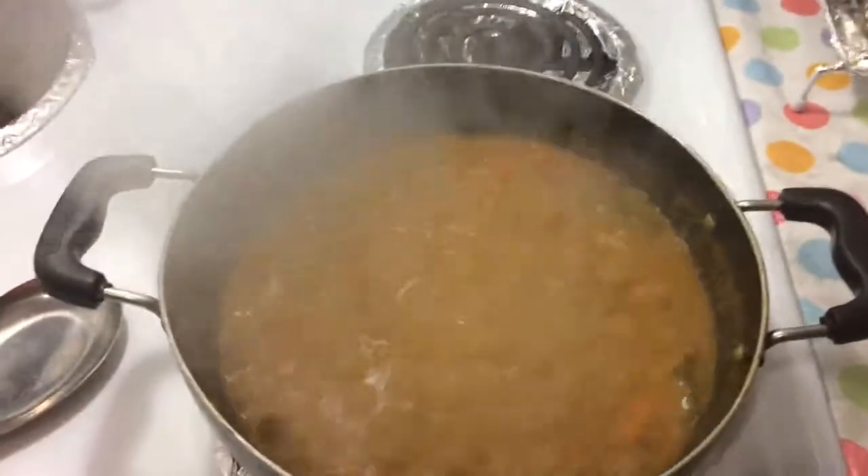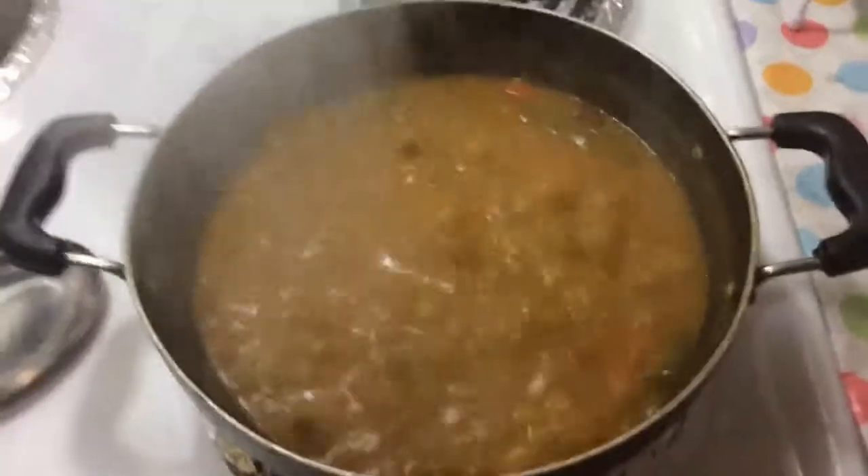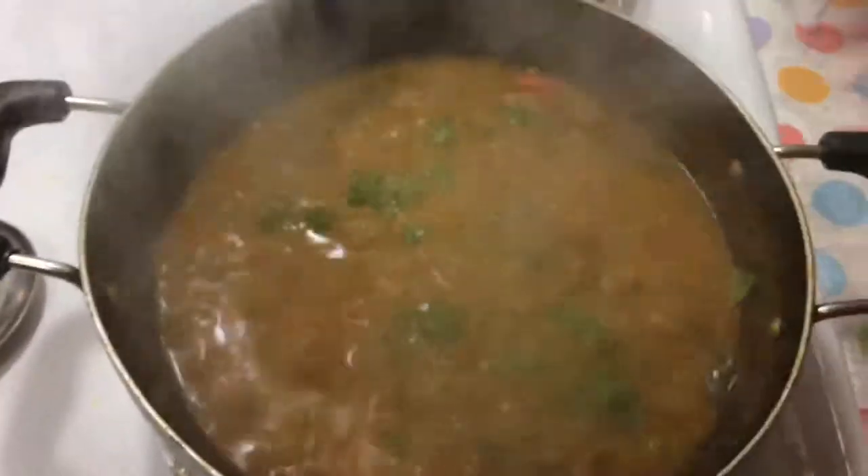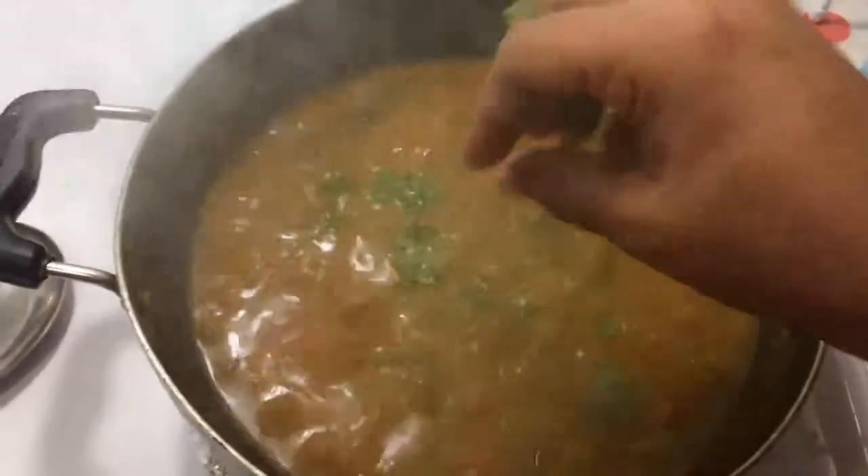Now, you have to finish at the same time. After the same time, the sambar is ready. Now, you can cut it off by half. After that, you are ready. The sambar is ready.